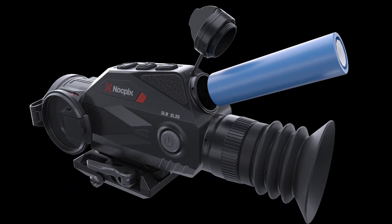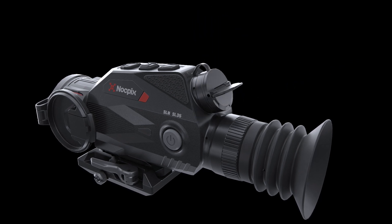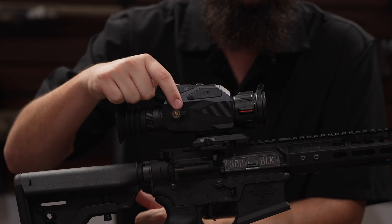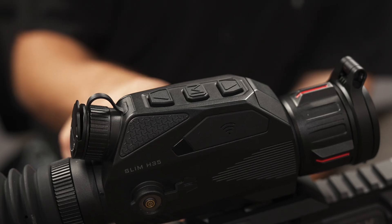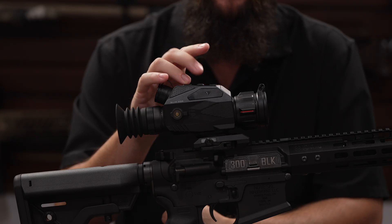These units are powered by a single 18650 battery, which gets you four to five hours of time in the field, and also has reverse polarity protection in case you put it in the wrong way. Charging of the 18650 battery can also be done through the external magnetic quick-attach charging point.